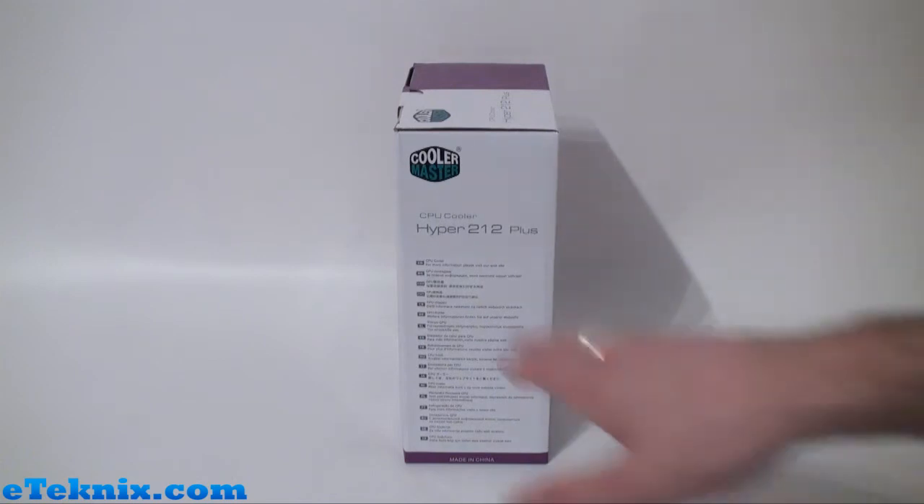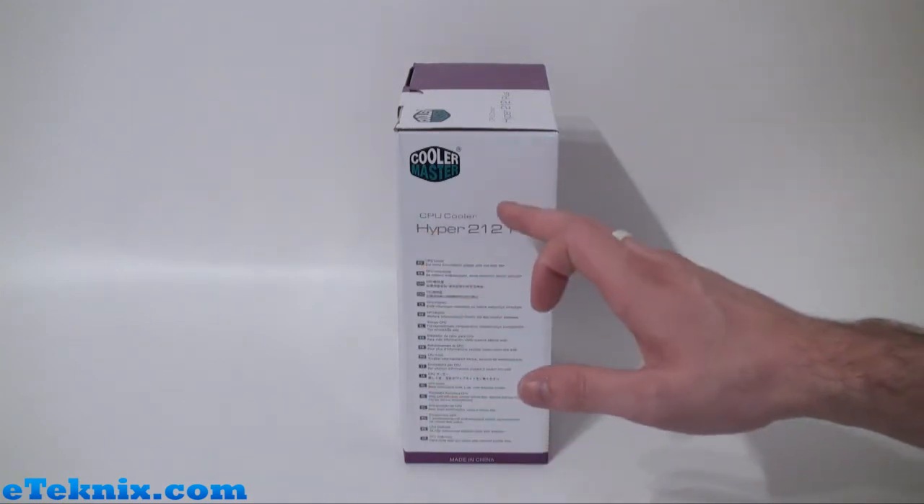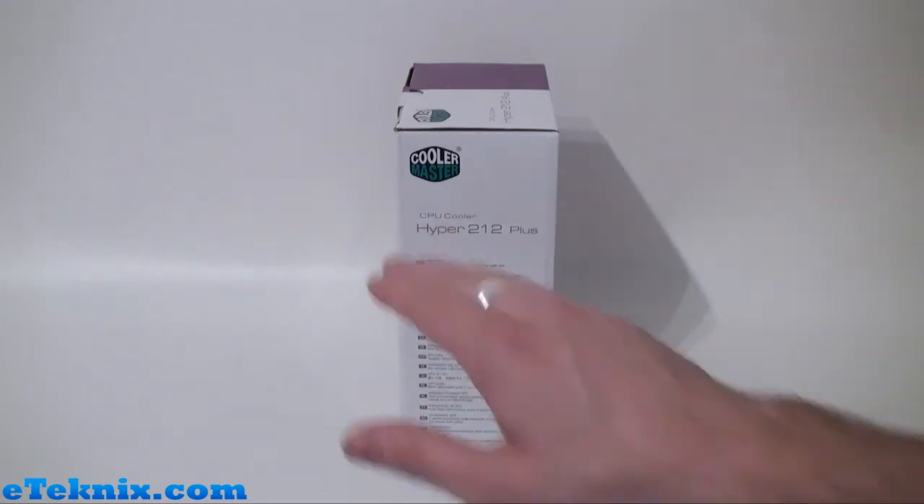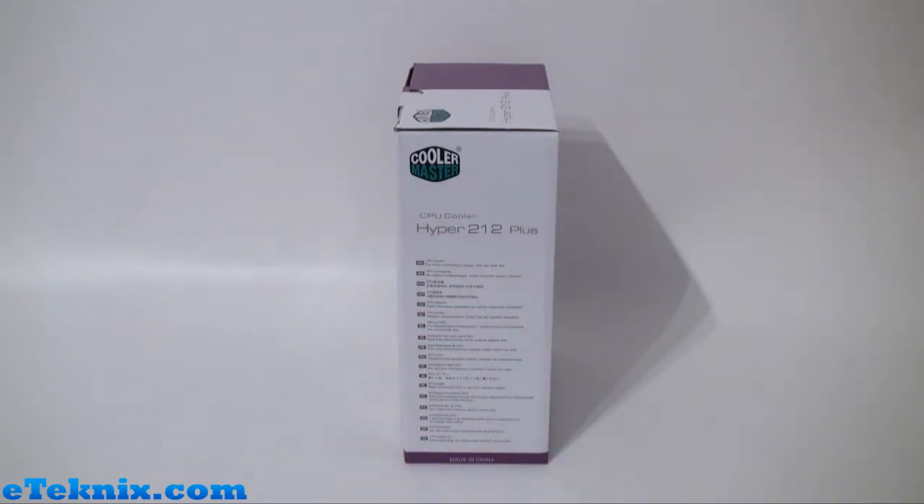Taking a look at the side of the box we can see once again the product name, and this time in a lot of different languages it tells us that it's a CPU cooler and for more information please visit their website.